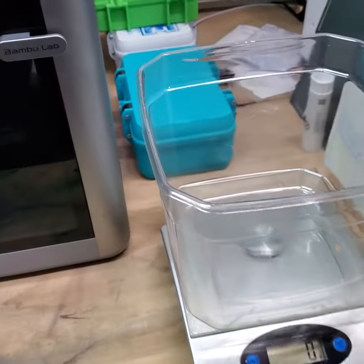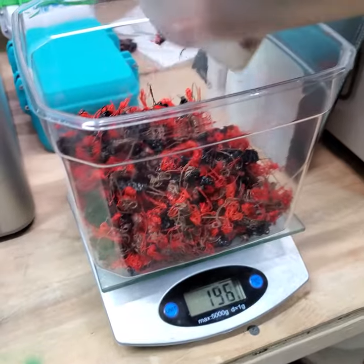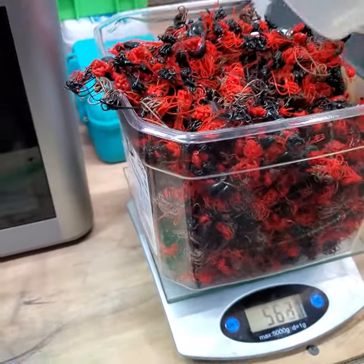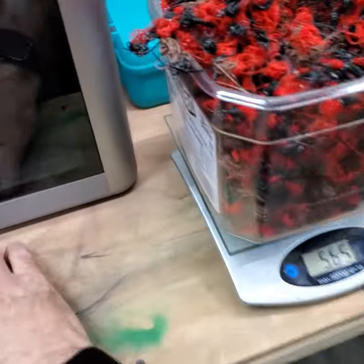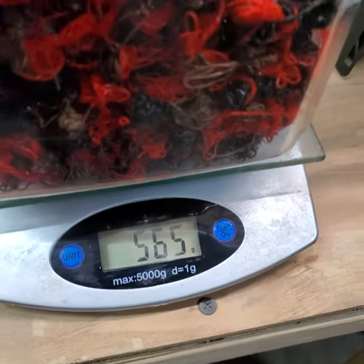Got the scale zeroed out. Let's dump the poop in. Try not to spill it. Lost a couple — there, got them in. What do we got? 566 grams.